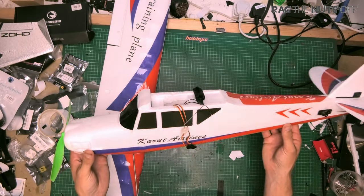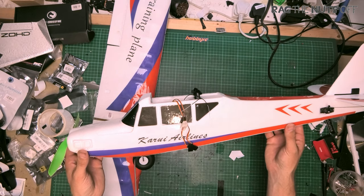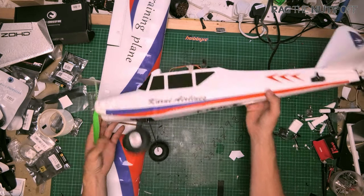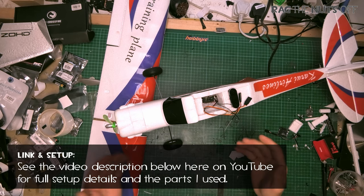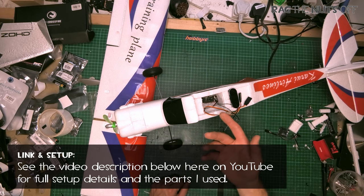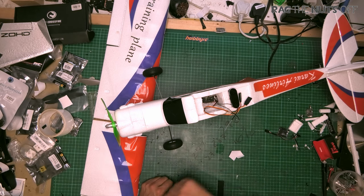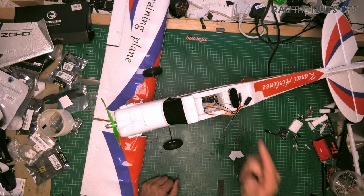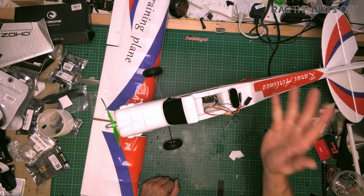That is an overview of the Funcub 1.1-meter high-wing trainer aircraft. Look out for the maiden video coming up very shortly. If you have any questions or comments about this model, let me know in the comments section. A big thank you for taking the time to join me at the workbench. I will include a purchase link in the video description - I bought this out of my own money and the link will be an affiliate link, so using it supports the channel. I'm always 100% open and transparent about that. I really, really enjoyed it - look out for the maiden video!